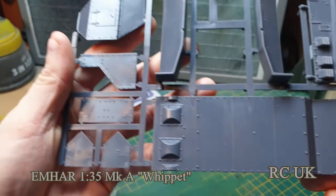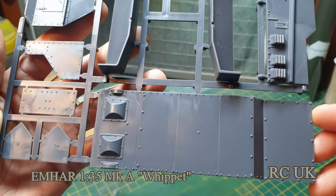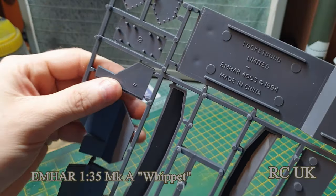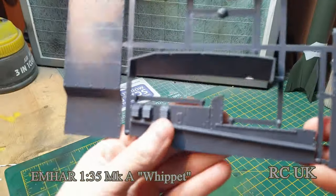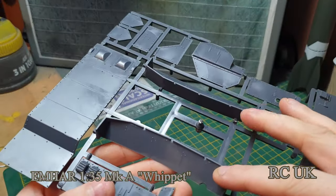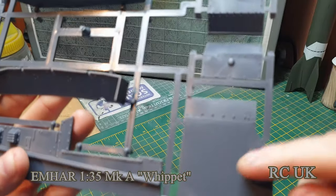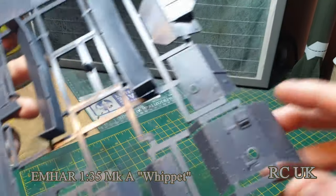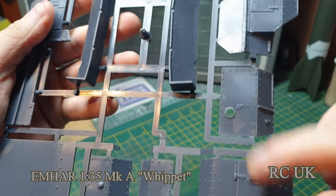There's the lower hull — the bottom of the tank — and some side pieces. There's another side of the Whippet, and these two pieces as well — the side of the tank. There's one of the sponsons where the machine guns will pop out.